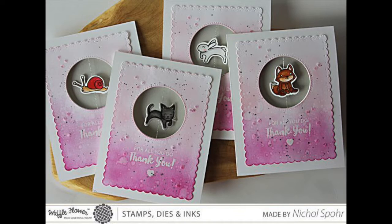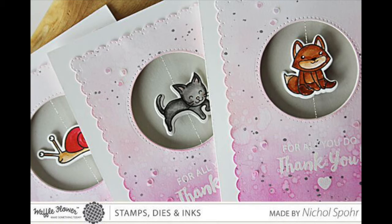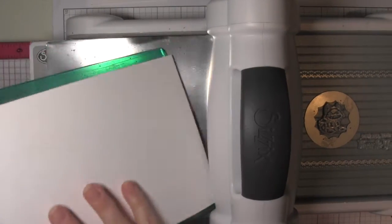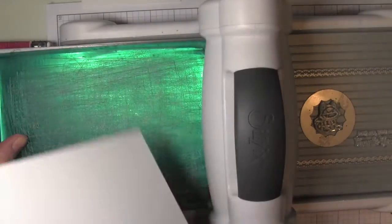Hi there, it's Nicole, and welcome to the Waffle Flower channel. This is It's in the Details, and today I have a set of four thank you spinner cards to share with you. I love spinner cards because they are interactive, and as I was looking through my Waffle Flower stamps, I realized there are a ton of mirror image stamps and coordinating dies which make creating spinner cards so easy.